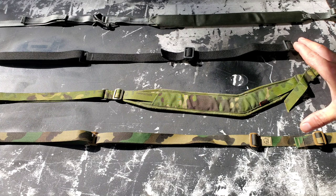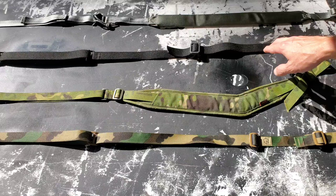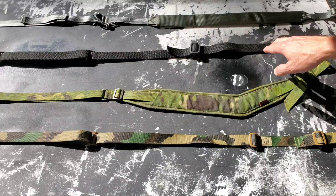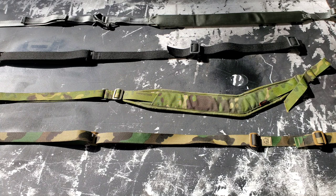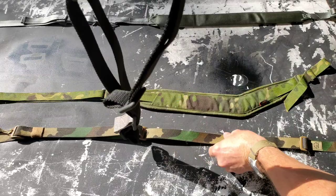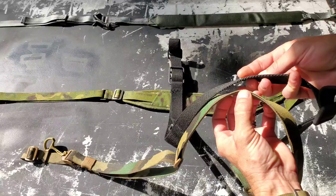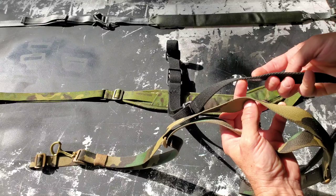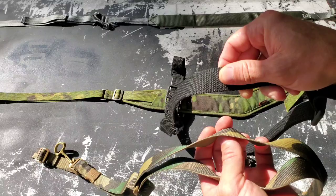Alright, right away, let's point out the obvious — two of these are padded slings and two are non-padded slings. It's worth noting that the construction and design of the Vickers Blue Force padded sling is different than the non-padded sling, so I only have this one here to show you. The thing that separates the Blue Force Gear Vickers sling from the other three is the webbing itself. This is a substantially heavier nylon, and any older former service members like myself will recognize it as much more similar to the material our old A1 and A2 slings were made out of.